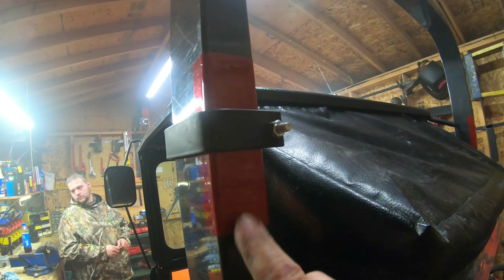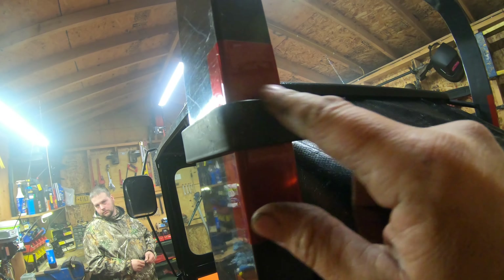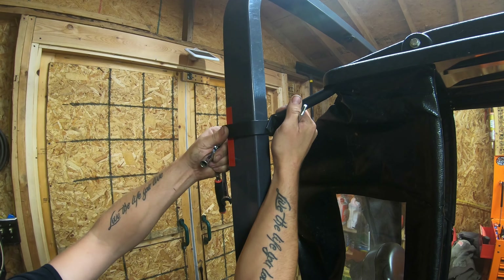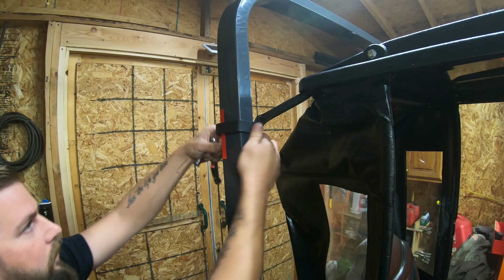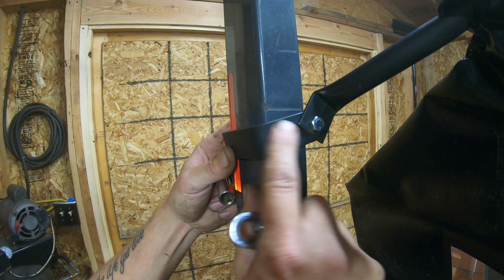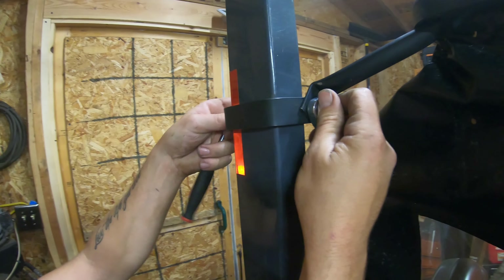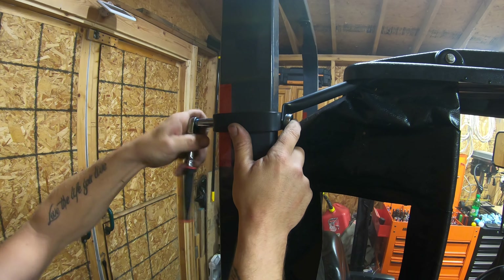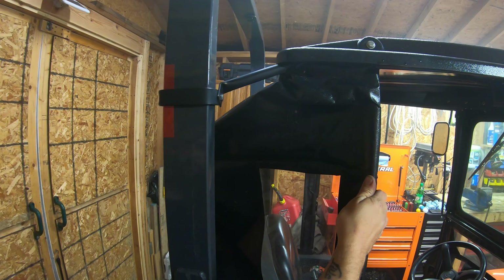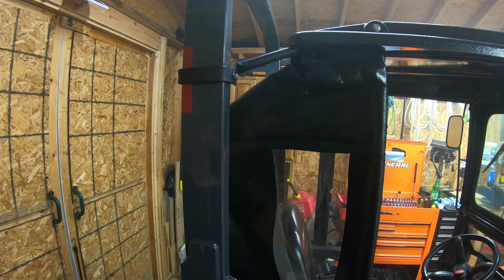If you've already had this cab installed, you can see a wear mark from where the clamp was before, so you can line it right up with that to know you're in the right location. You can see that line right there on the ROPS — just line up the upper edge with that mark. Now with both upper mounts on, you can see just how sturdy this cab is — it shakes the whole tractor. These upper mounts really make a big difference; they stiffen the whole cab up and pretty much make this entire thing one unit.